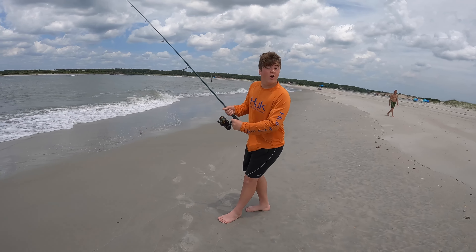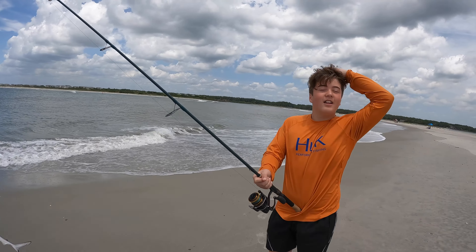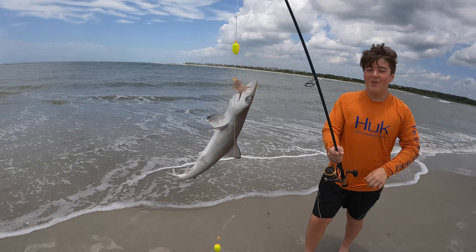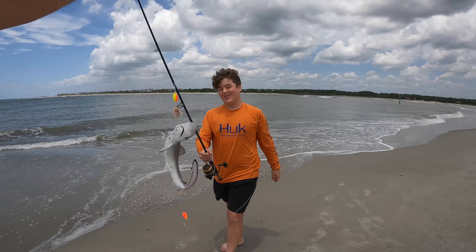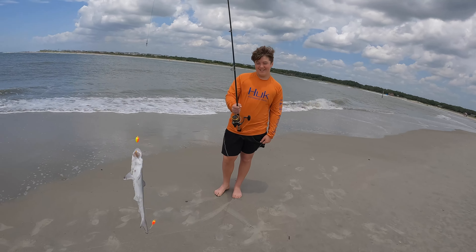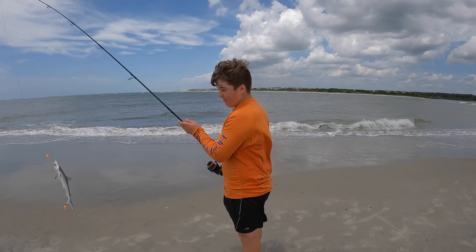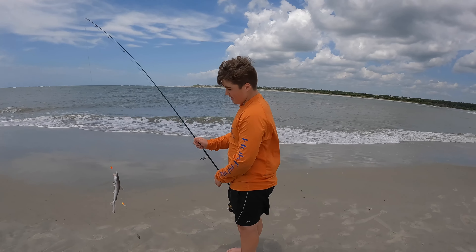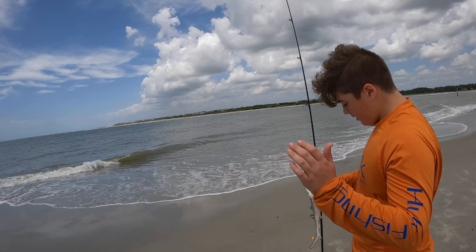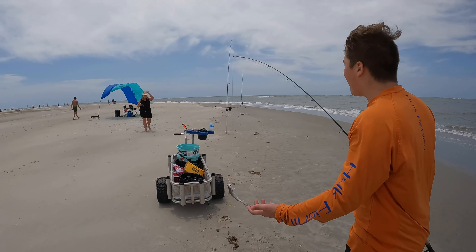Hello shark! All right, finally got your shark — a little bitty shark! After so long, I finally got you. All right, take him off, he's yours to take off, not mine. What are they doing? Go watch — you better get over here to set up and get the pliers. I finally caught a shark!